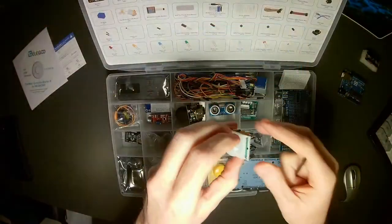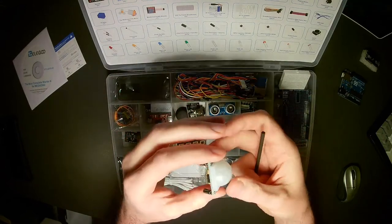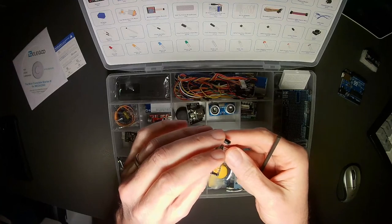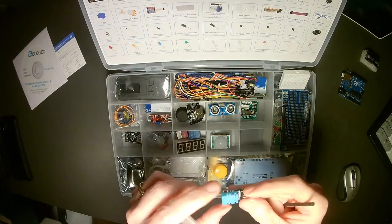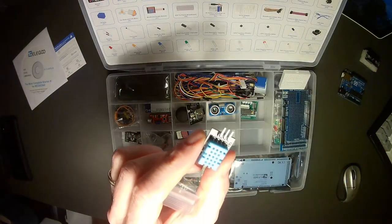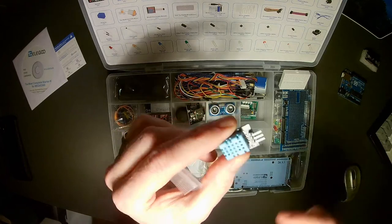The next compartment has a PIR motion sensor module, which can sense movement of hands or objects. It's very easy to use — I've used it for fun things like security devices. If someone comes close to your desk, it will trigger the Arduino to do something. We also have a temperature and humidity sensor. You can set it up so that if it reaches a certain temperature, your program does something in response.